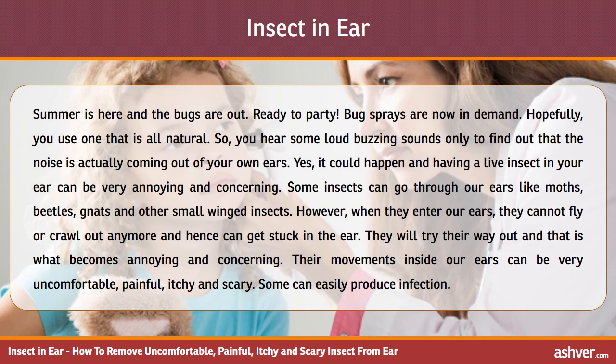Some insects can go through our ears, like moths, beetles, gnats and other small winged insects. However, when they enter our ears, they cannot fly or crawl out anymore and hence can get stuck in the ear. They will try to find their way out, and that is what becomes annoying and concerning. Their movements inside our ears can be very uncomfortable, painful, itchy and scary. Some can easily produce a loud sound.